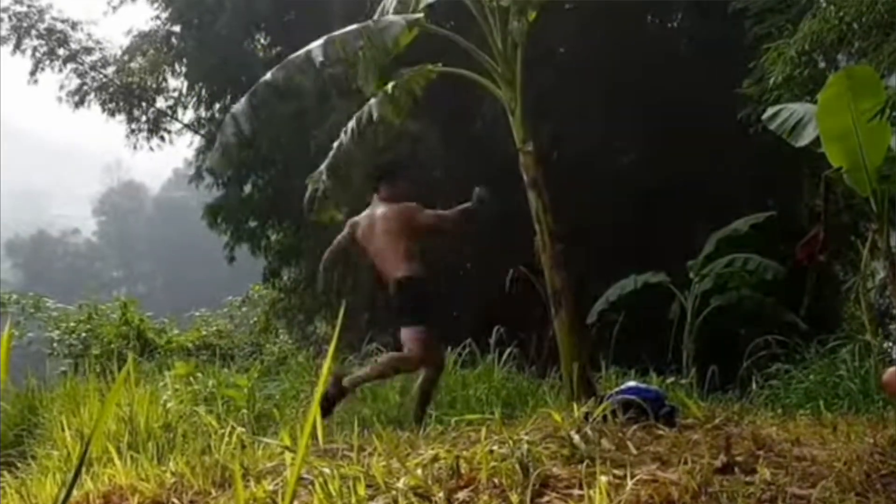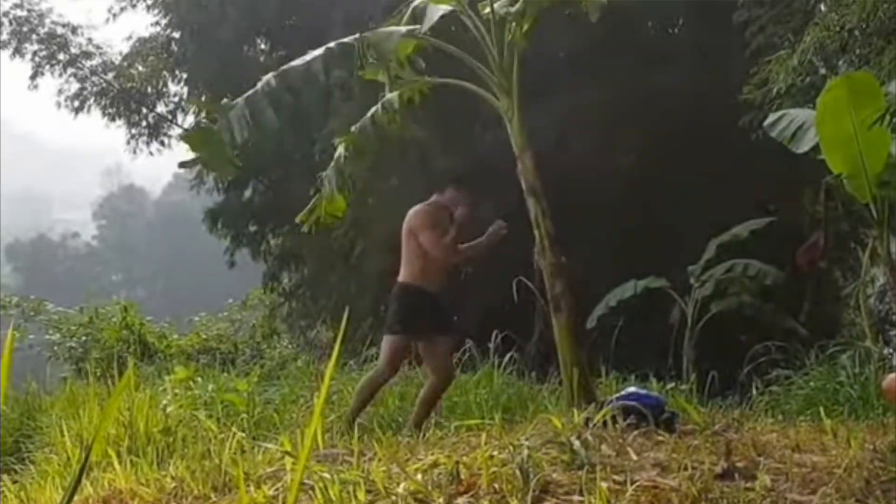We all know the ways of the old school Muay Thai guys who would kick banana trees or roll their shins to deaden their nerves. The real science behind shin conditioning is pretty cool, so I thought I'd dive into the bone remodeling process, why you definitely shouldn't be trying to deaden your nerves, and give you some tips on how to properly work these into your training.